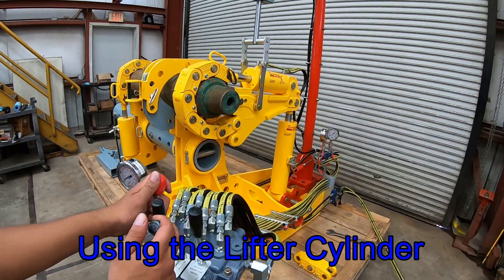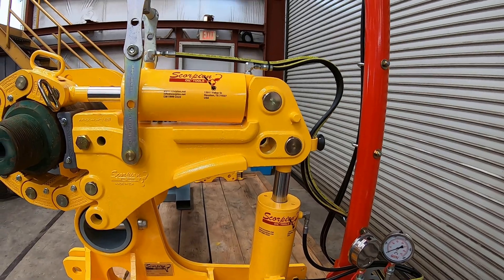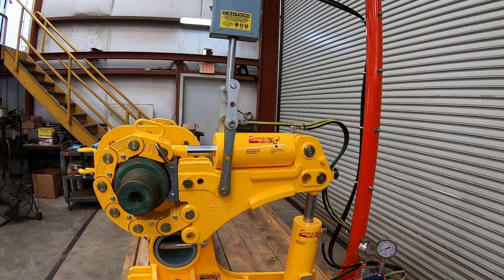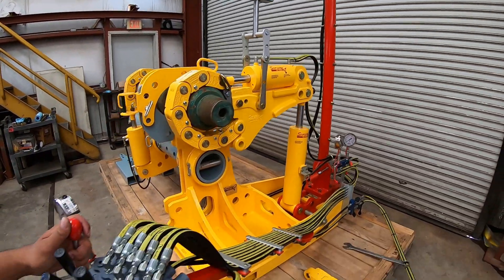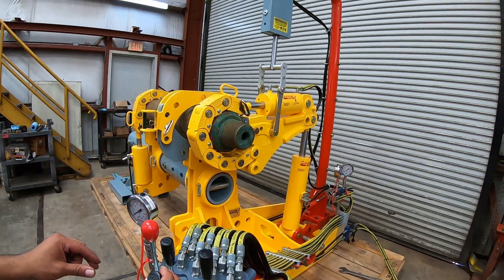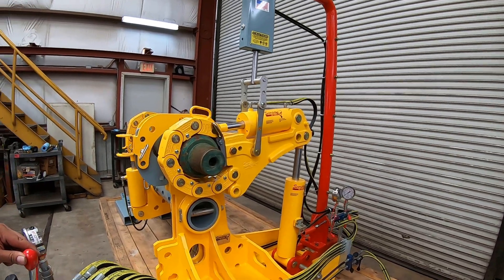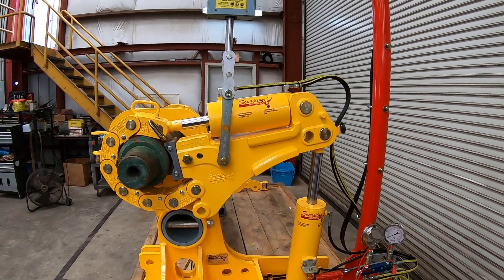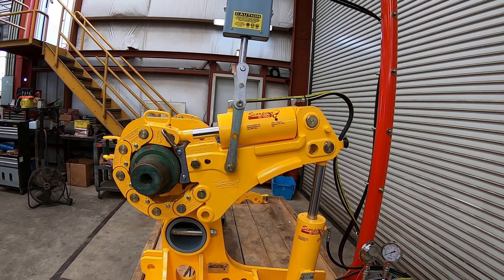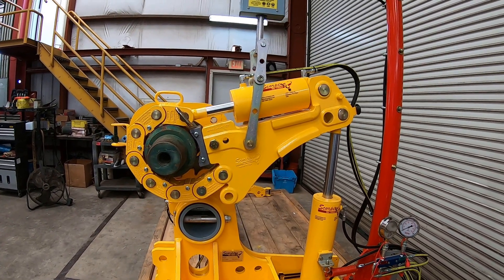We will now show how to use the lifter cylinder, which is suspended from the crane. The grip is loose around the pipe and the operator is preparing the makeup breakout cylinder for the makeup operation. Makeup on right-handed threads is when the cylinder ram gets retracted into the body. As the cylinder ram extends, the arm requires some repositioning to be centered on the pipe. This is achieved by adjusting the lifter cylinder hanging from the crane, and there is a lever on the control valve that operates this cylinder.